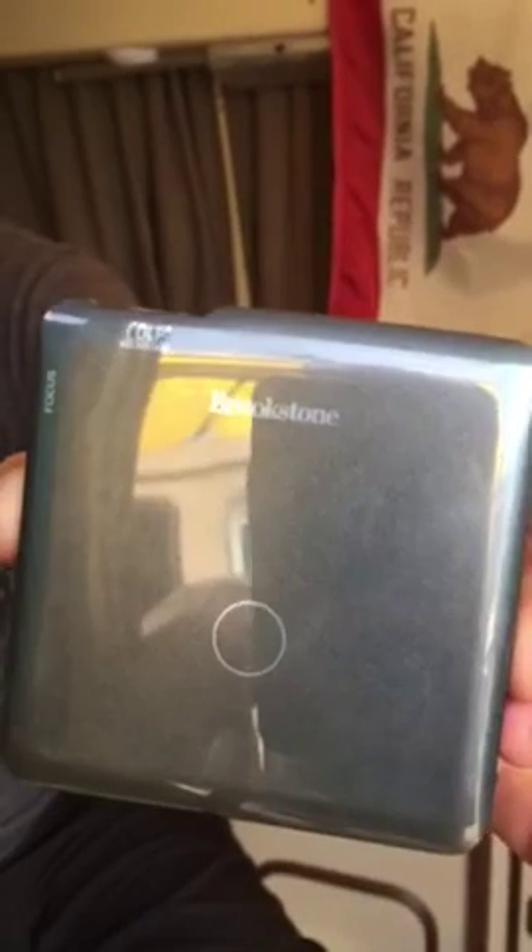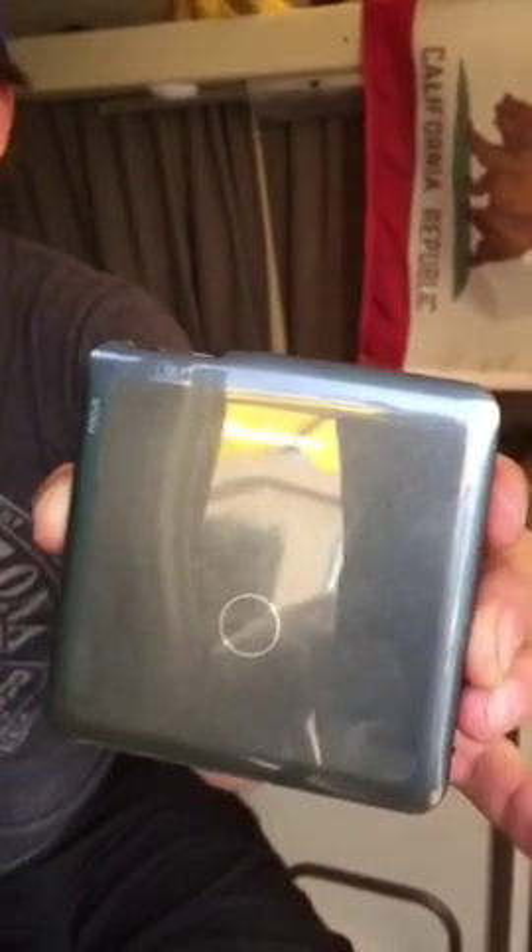It's made by Brookstone — kind of like Radio Shack but they're sweet. All right, thanks.